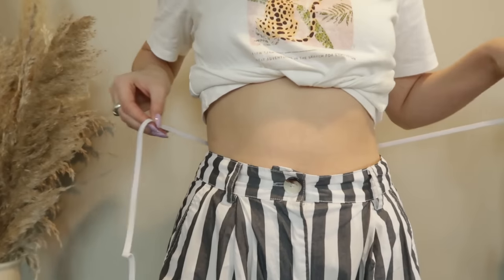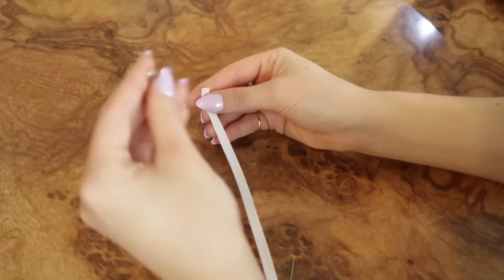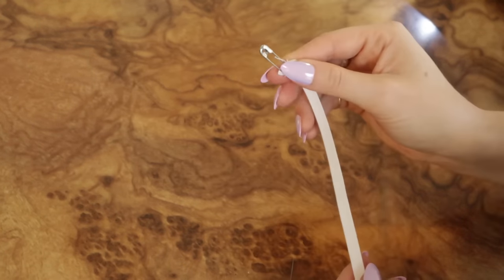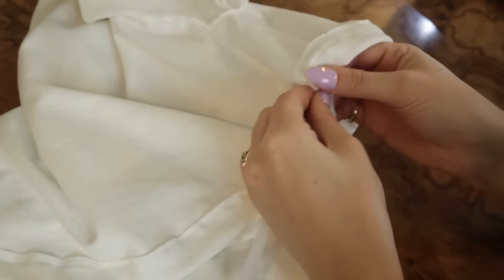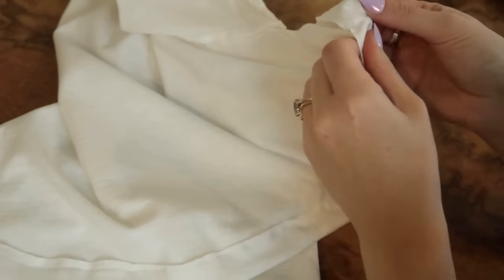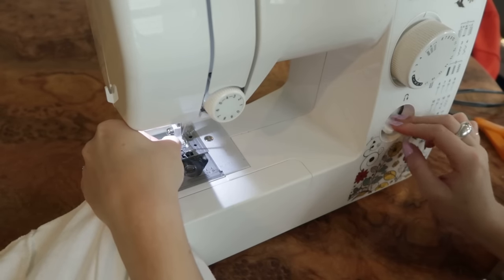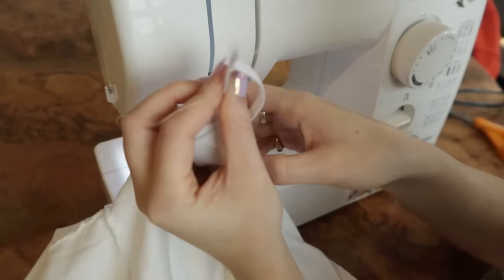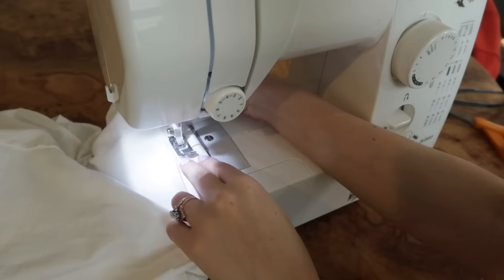Because now you're going to loop your elastic band through that hole you left. Measure a piece of elastic that's the same length as your waist, then attach a safety pin to the end — the bigger the safety pin, the easier this is. Insert the safety pin into that hole in the hem and maneuver it through the whole hem of the t-shirt. Then I align the ends of the elastic band and sew them together with a lot of back stitching so it's super secure. The last step is sewing up the one-inch hole we left.